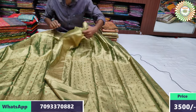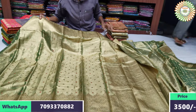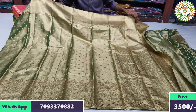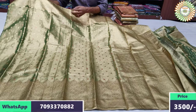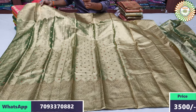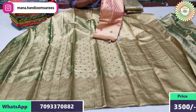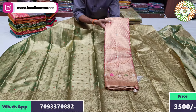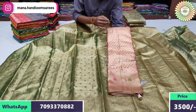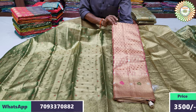The sari cost is at a very reasonable price — only 3,500 rupees. The sari has a lot of highlight. Handloom tissue comes in a lot of different colors. Single pieces are available in a lot of different colors.